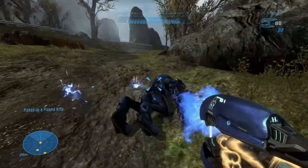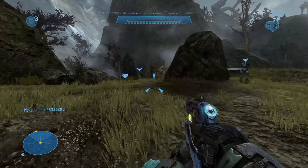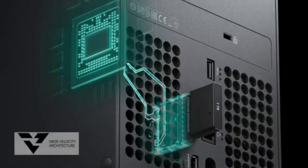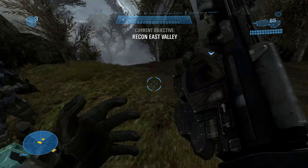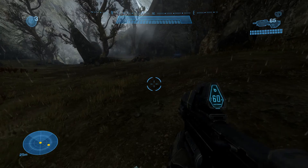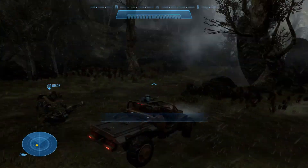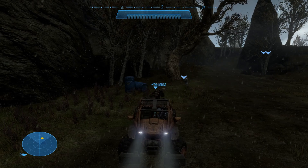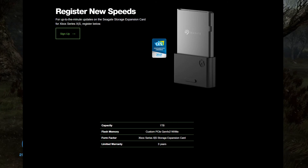This brings us to why I hate the Seagate expansion card so much. Not only is it using a proprietary connector only on the Xbox Series consoles — because Xbox is partnered with Seagate — but the 1 terabyte expansion costs $220. Of course, Xbox Series optimized games must be on these drives because they have such high speeds. The internal SSD of the Xbox Series X runs at about 2.4 gigabytes per second. That is pretty blazing fast, and I assume the Seagate expansion is on par with these peak speeds, but it's not listed on their website.